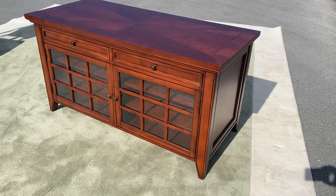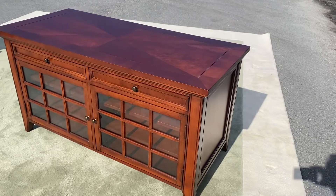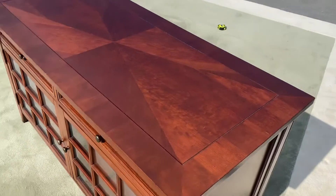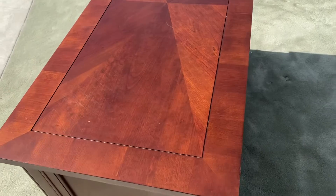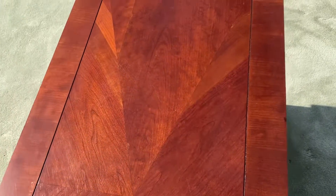Here's a really nice high-quality entertainment cabinet. The inlays on the top of this thing are gorgeous. Here, I'll give you the flyby — let's see if I can get it without my shadow being in there. Look at that. Isn't it pretty?